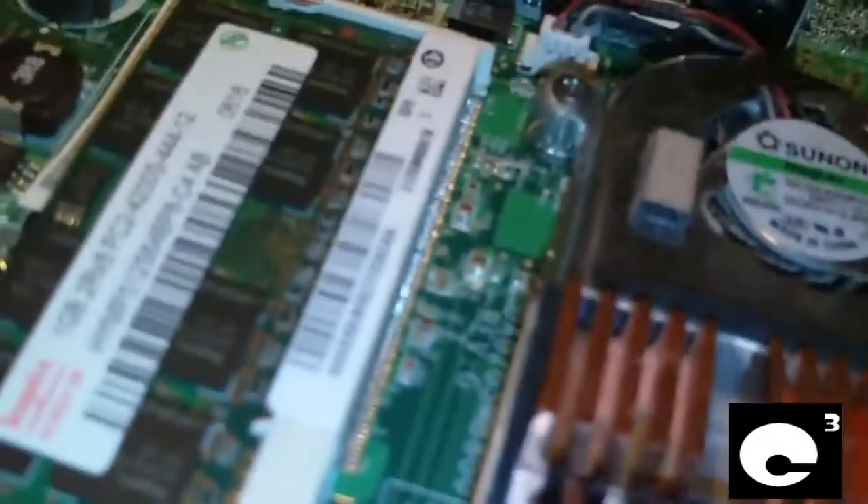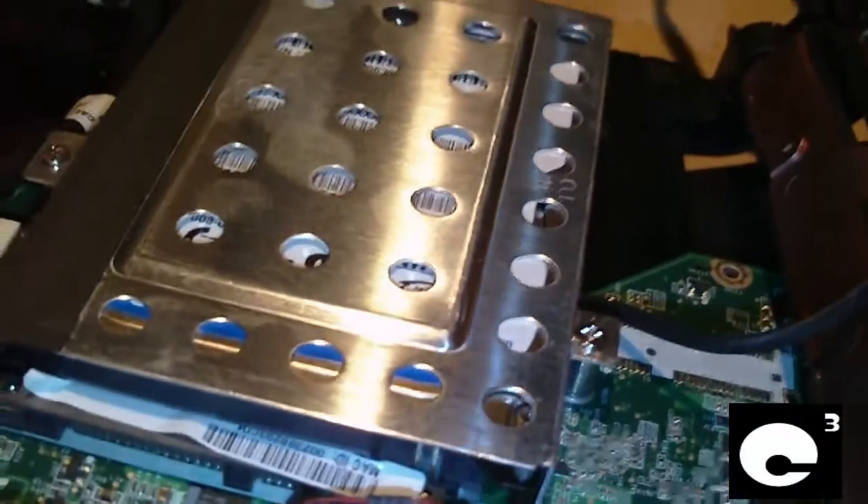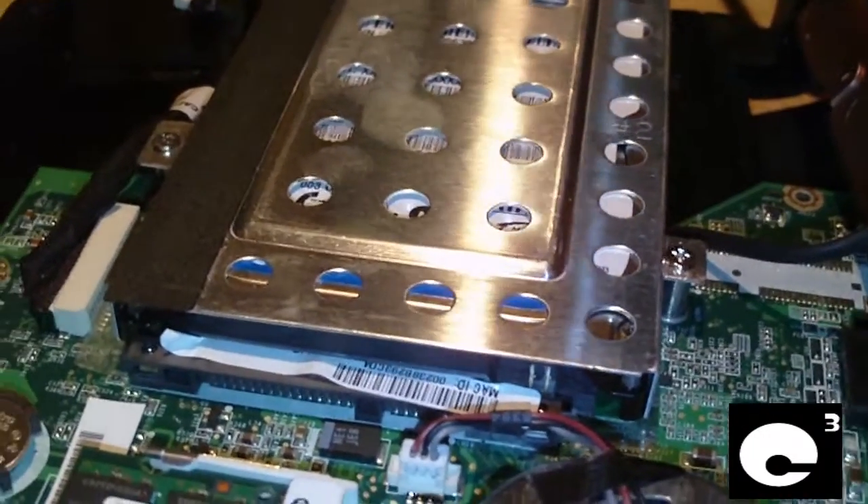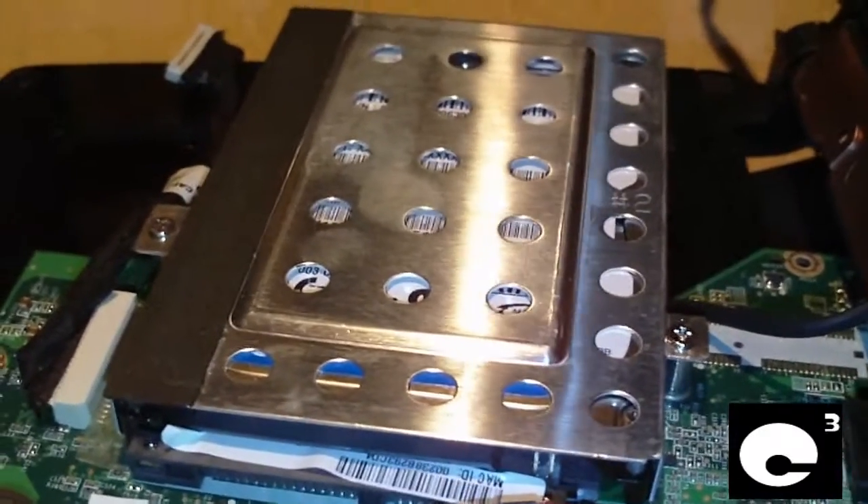And if you ever decide to upgrade the hard drive, these netbooks take SATA hard drives — pretty much the typical laptop hard drives that go in notebook computers. Same thing.